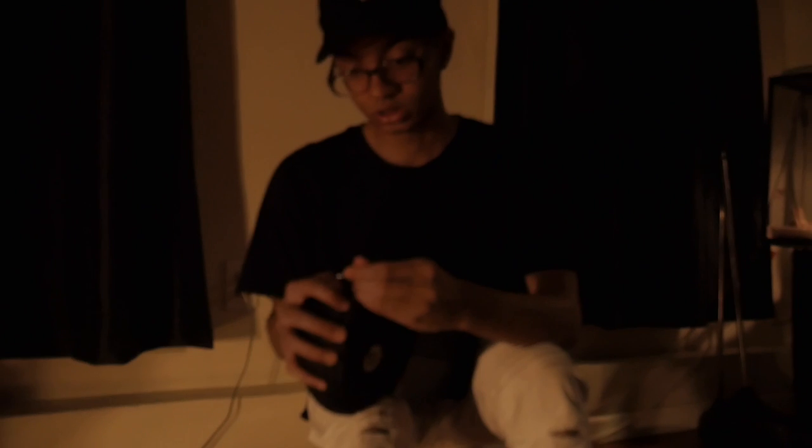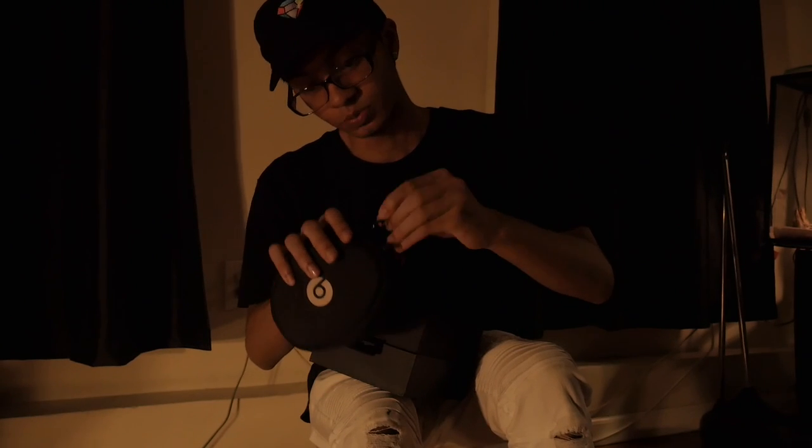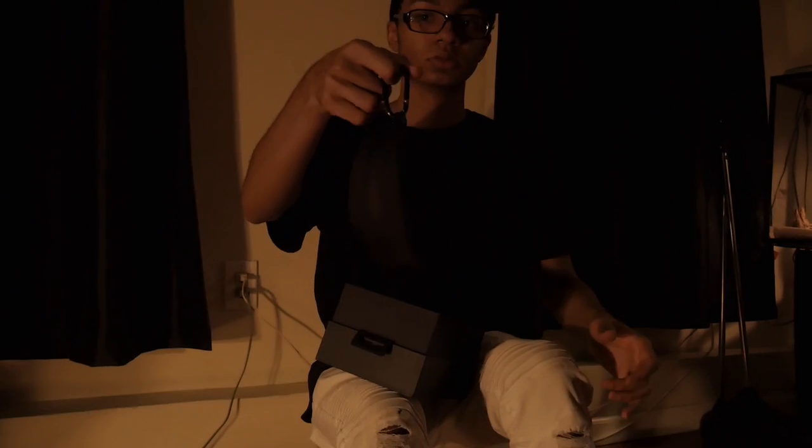You just attach it under here and you're all good. Now I just put it on my waist or I put it on my bag and then I'm good.